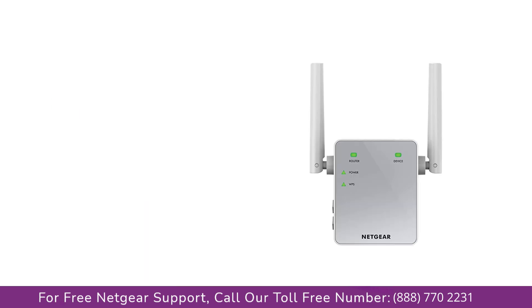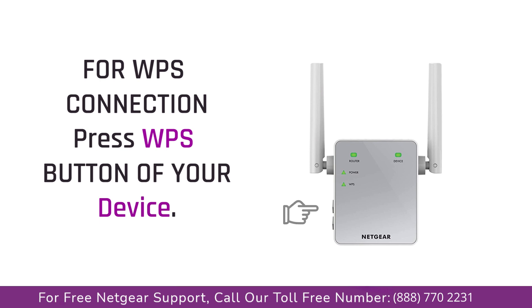Once your Wi-Fi range extender is fully booted up, it's time to click on the WPS button on the extender, and the extender WPS indicator light will start to blink. Once the extender WPS light is stable, that means the extender has successfully connected with your router device.